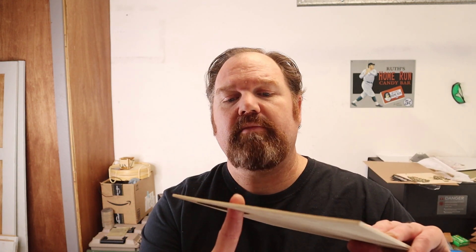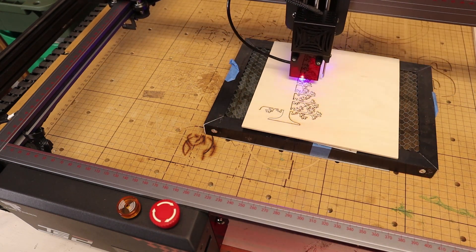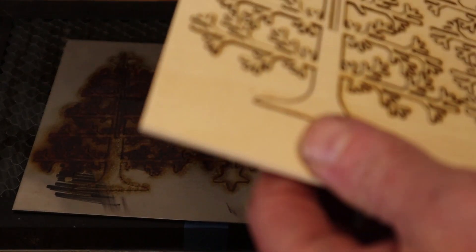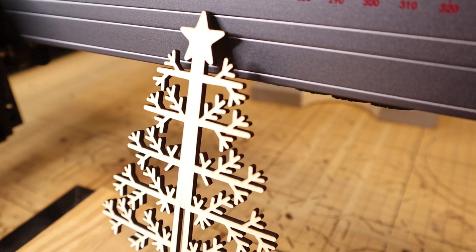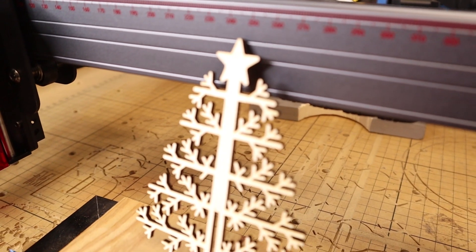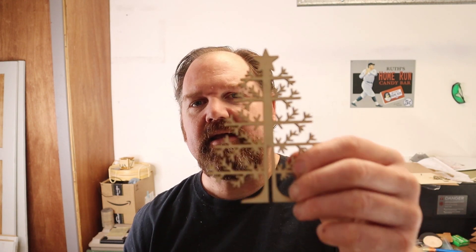It did a great job with the 3mm plywood cut — minimal smoke, and it made a nice clean cut. TwoTrees sent me some files to test, including Christmas decorations since we're just about into the holiday season. It did pretty well: there's a lot of detail in the leaves and it made really clean cuts all the way around using their recommended settings for 3mm plywood. On the backside, however, there was lots of burning and smoke — likely the smoke settling under and causing flashback — but it is a clean cut.